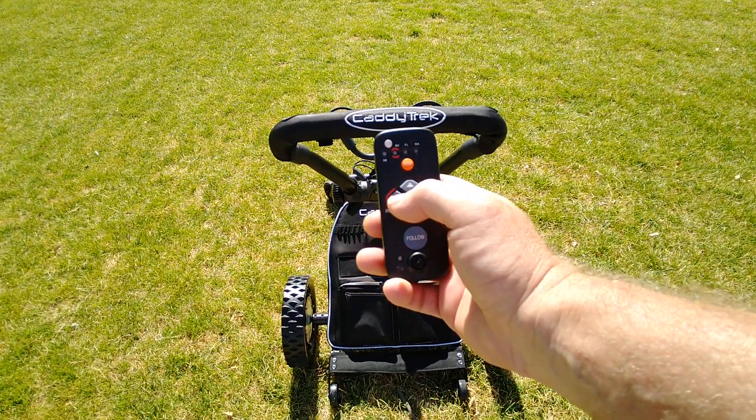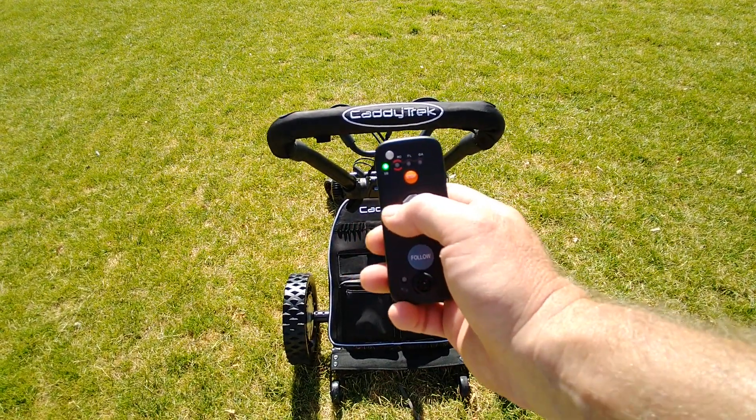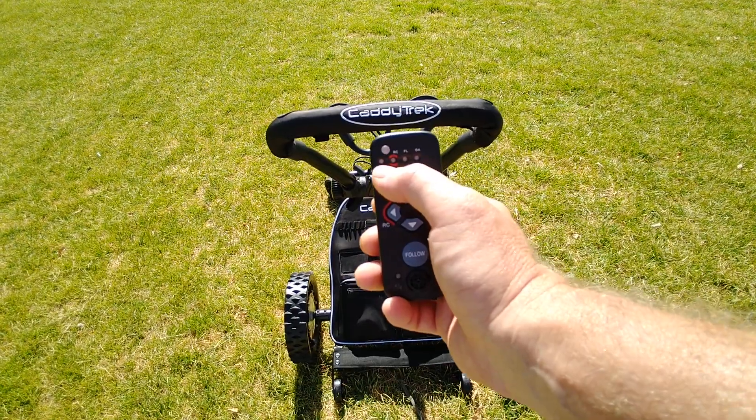To engage RC mode, you're going to hold down the left directional arrow. This is for the beep. Now the RC light's on.